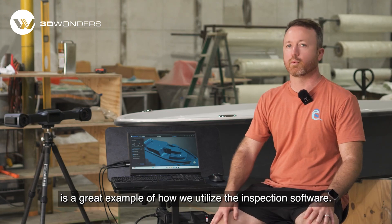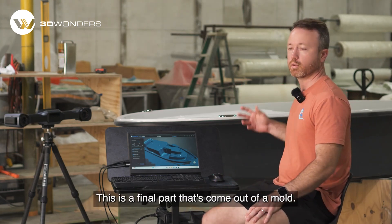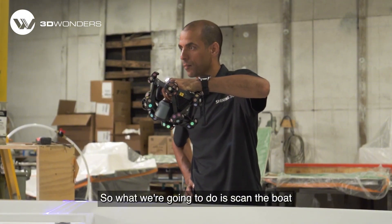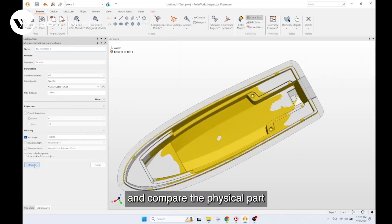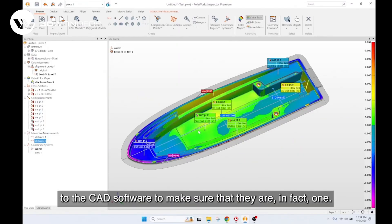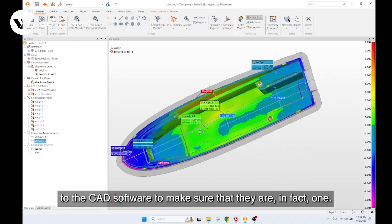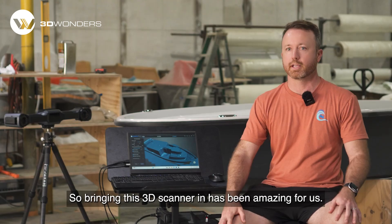This 16-foot boat behind us is a great example of how we utilize the inspection software. This is a final part that's come out of a mold. What we're going to do is scan the boat and then bring it into the software and compare the physical part, which came out of the mold, to the CAD file to make sure that they are in fact one.